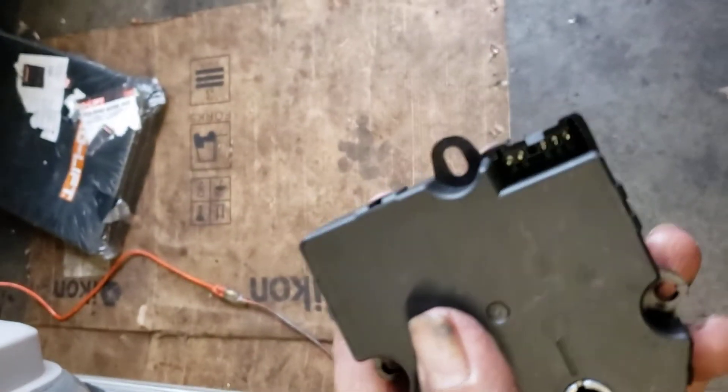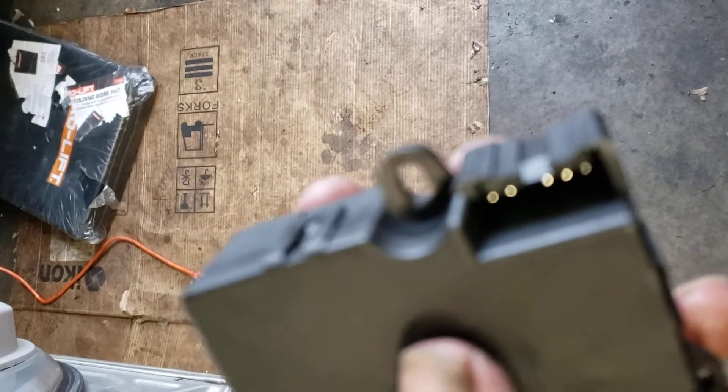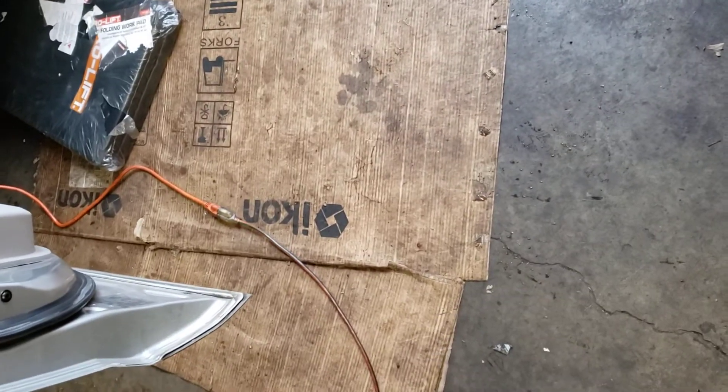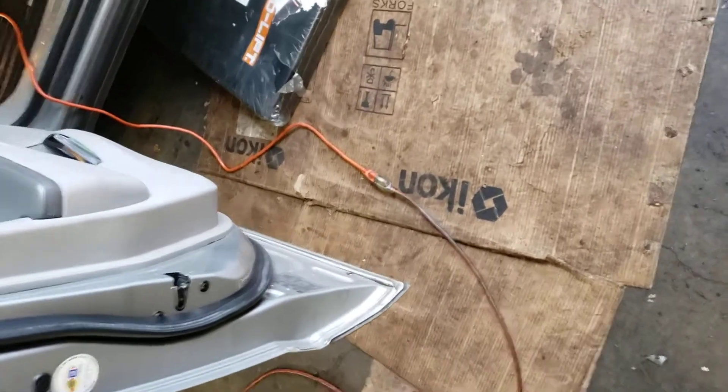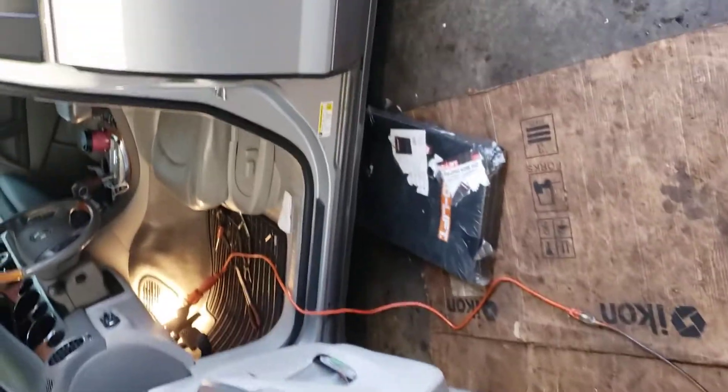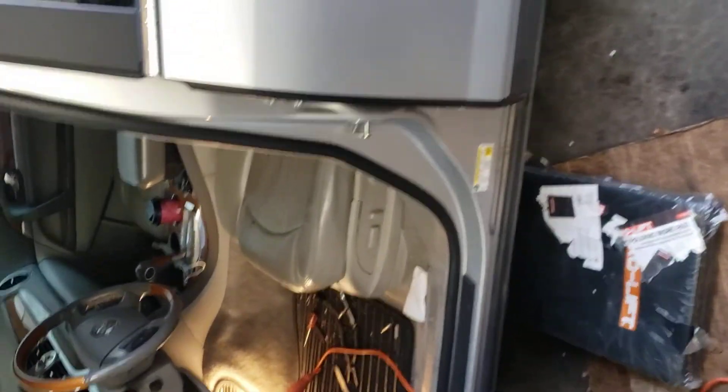So you pull it out, take the three screws out, and you just put back the new one — which is right here. It installs the same way as the old one. This is where the harness goes; you just pop it back in there, and that should get the blend door actuator working and get your AC going on the driver's side.